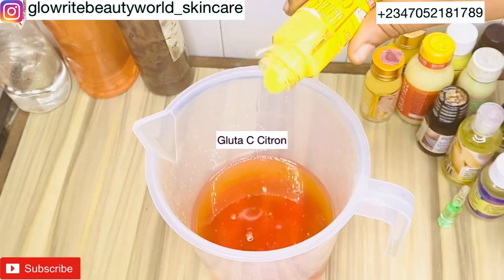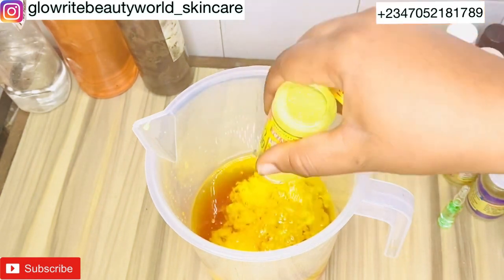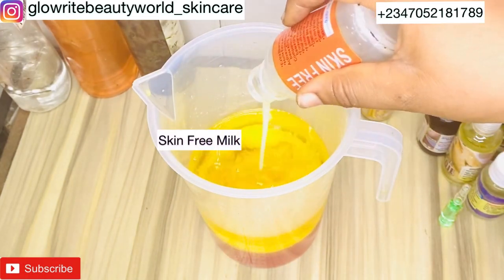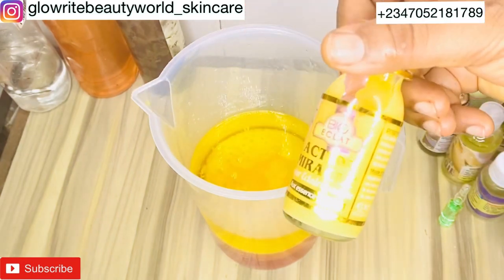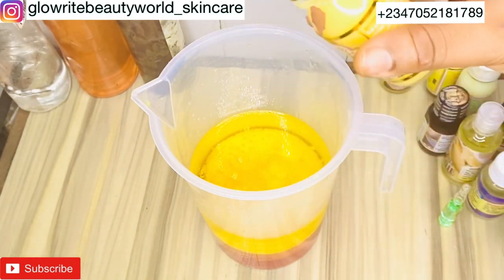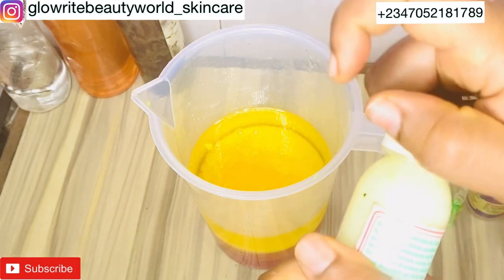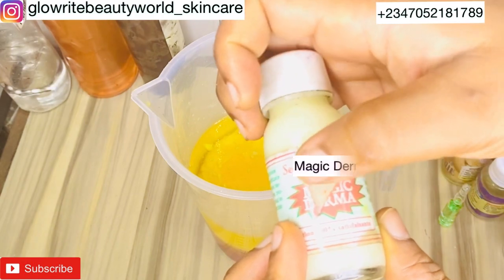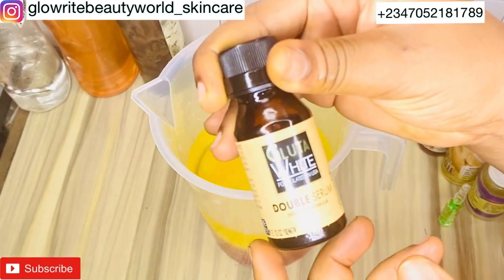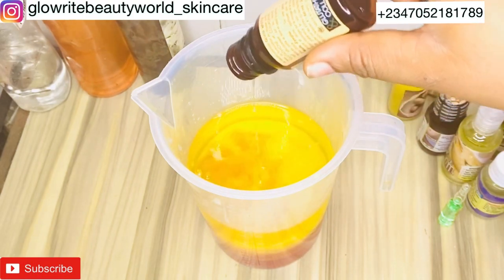I'll be adding one bottle of Glutathous Citron. This is Skin Free Milk — a very strong whitening and beautifying milk — I'll be adding one bottle. Action Miracle is a strong whitening serum that gives a radiant glow — I'll be adding one bottle. The next is one bottle of Magic Demma, which is a strong lightening serum. I'll also be adding Glitter White — a clarifying serum that clears and fades dark spots, acne scars, sunburn, and blemishes — one bottle.